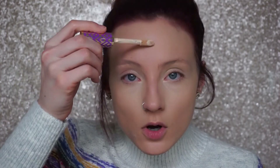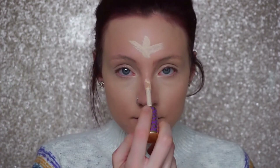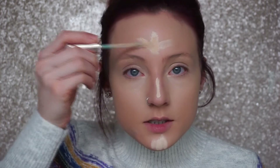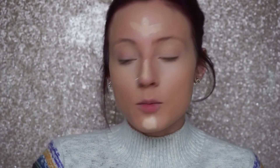Since I went lighter with my concealer under the eyes, I want to go lighter on other areas of the face too — otherwise you'd just have bright under eyes and nothing else even, which looks weird. So I go on the forehead, down the bridge of the nose, and on the chin. This is technically considered highlighting when you're going in with a concealer one to two shades lighter than your foundation.